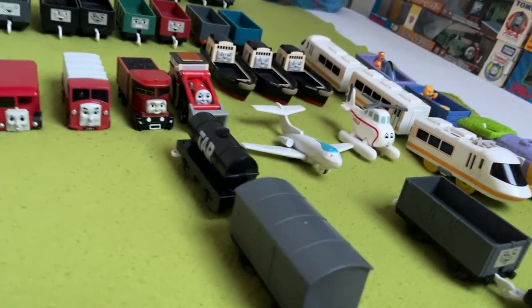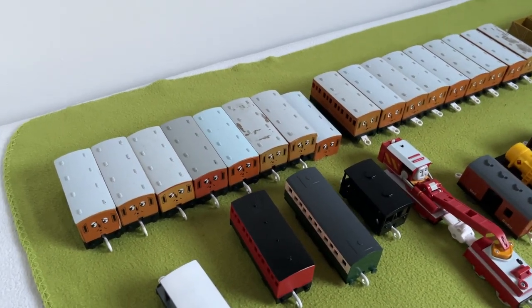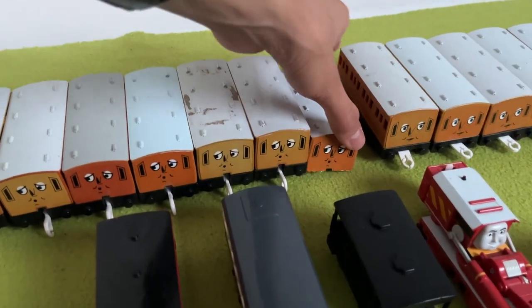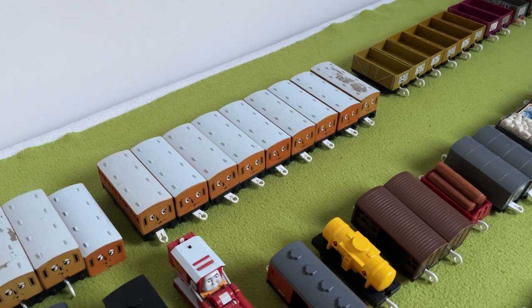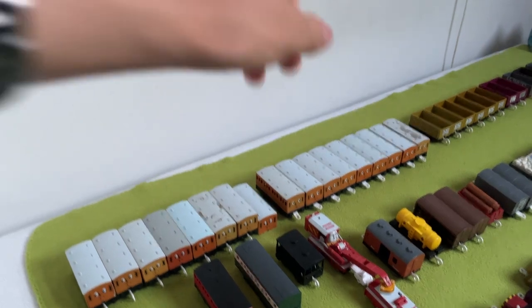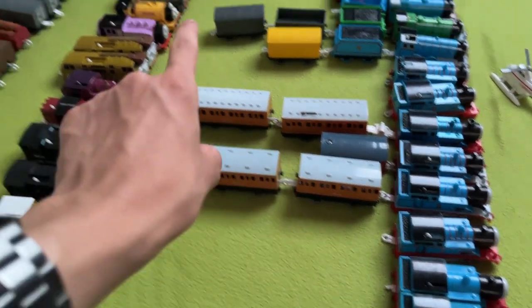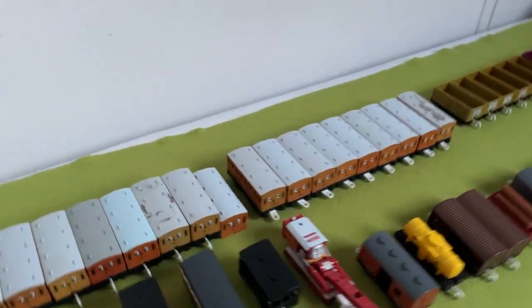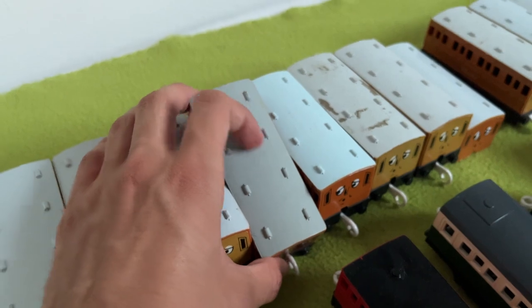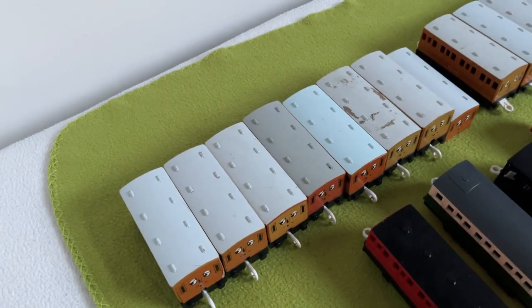Now that we've had all the non-rail vehicles, let's go over to the atrocity that is my Annie and Clarabels. I have ten Annies — one of which I turned into a flatbed but don't know where it is — and eleven Clarabels. This is not normal. All in varying conditions. I do find this Annie very interesting because it has a gray roof instead of the normal white one. It could be sun-faded, but this one looks too dark to actually be sun-faded.